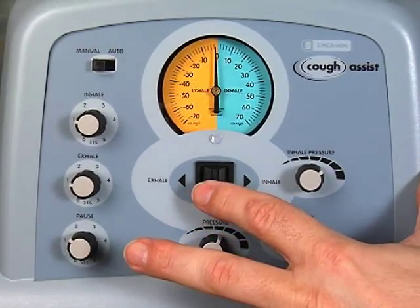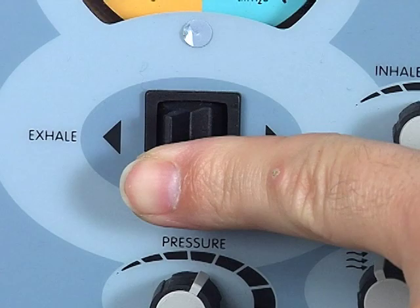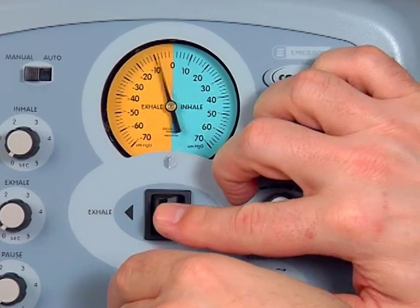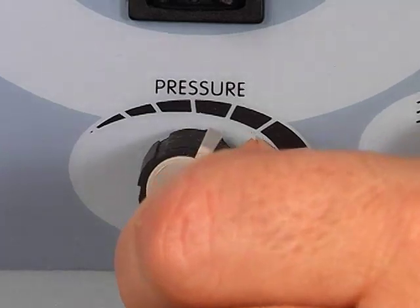First, adjust the expiratory pressure. Push the manual control lever to the exhalation phase — push to the left. Observe the pressure manometer and adjust using the pressure knob. Turn the pressure knob clockwise to increase the pressure and counterclockwise to decrease the pressure.